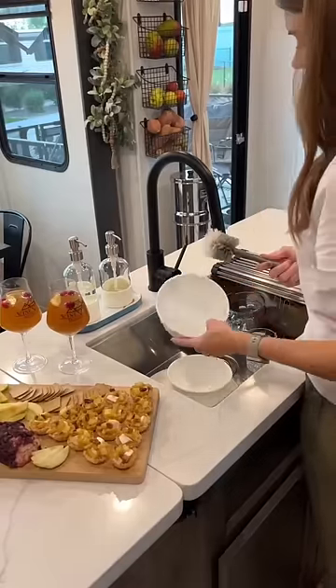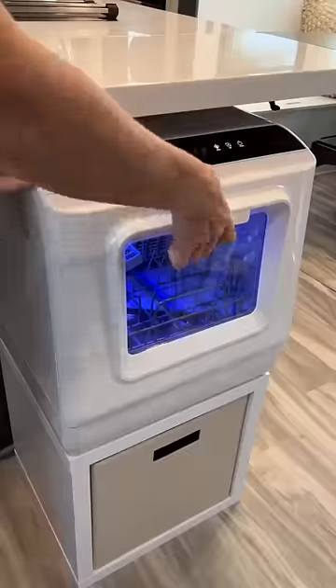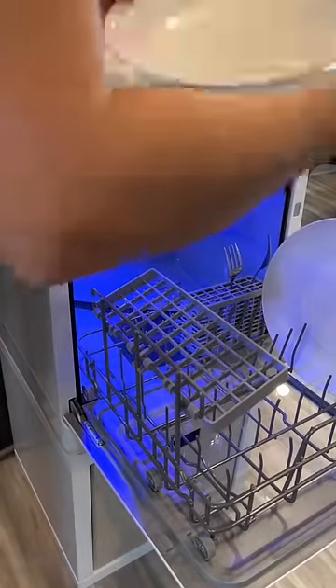There's nothing worse than having a sink full of dishes to wash in your RV after you spent the entire day preparing a meal for your family during the holidays. One convenience I have missed the most is a dishwasher. Enter the E-Cozy portable countertop dishwasher into the picture.